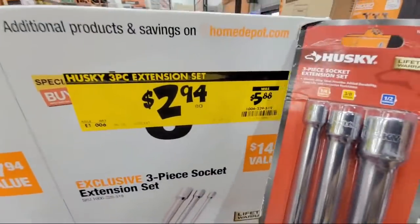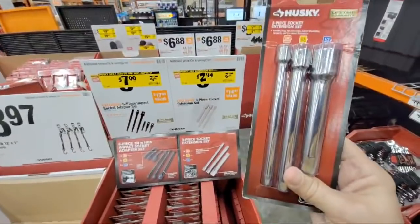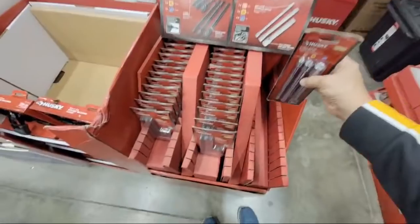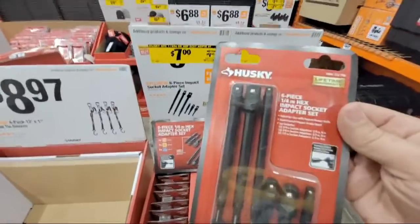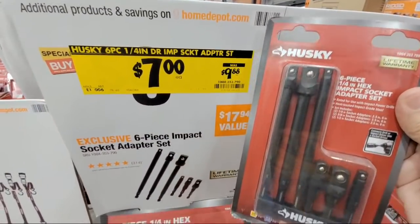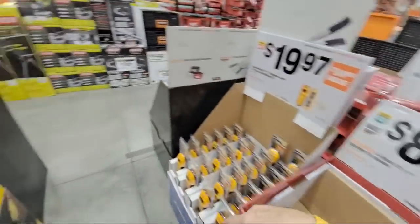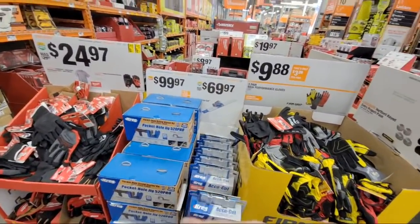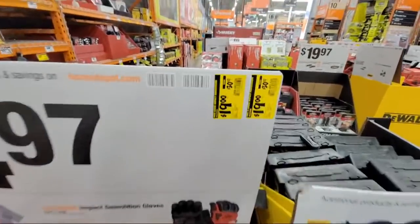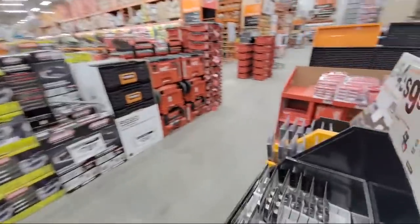The Husky three-piece extension set is now down to $2.94. Land Truck says he got the DeWalt 18/20-volt light at $4.07 — they didn't mark it down in our store but other stores did. They also have the bigger kit — I got it about two years ago for around $6.50. Once it starts getting that low you'll see them disappear. No deals on the Creg stuff yet. The Nitro demos are down to $19 from $30, but I still think $19 is a little pricey.